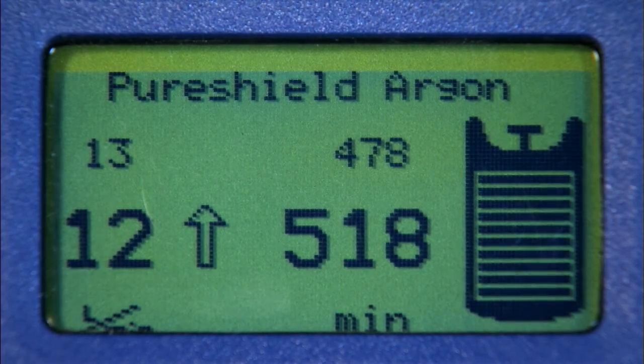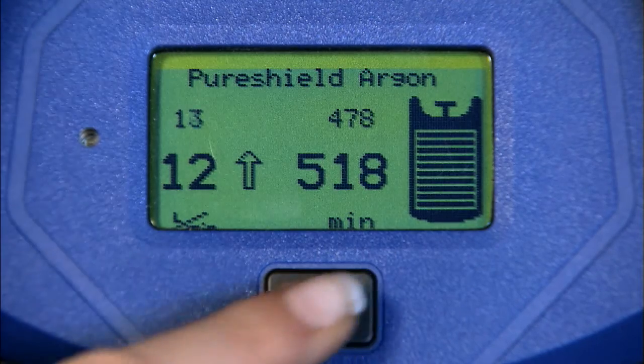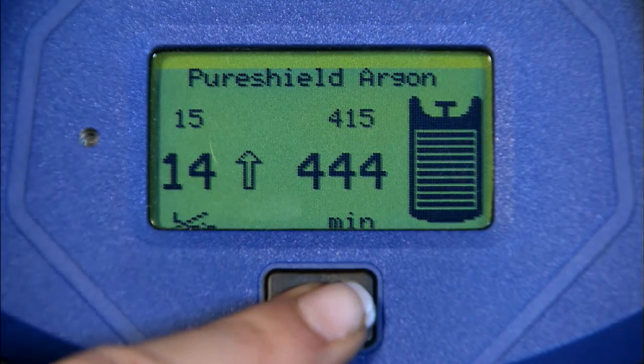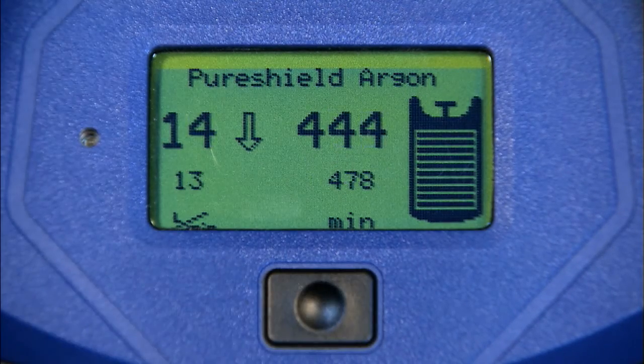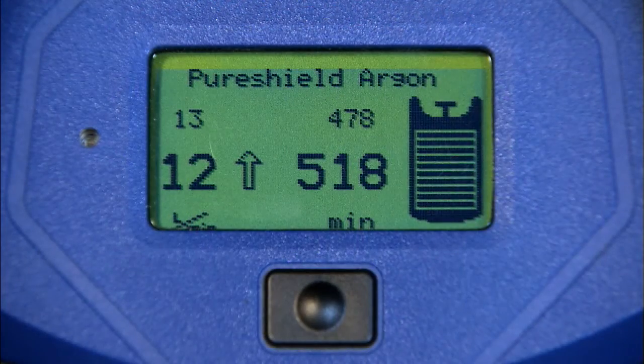Adjacent to the flow rate set is an arrow which represents the direction you will change the flow rate. Simply press the black button and the flow rate will change in the direction indicated. To change the direction of the arrow, simply hold in the black button for approximately 2 seconds. The numbers to the right of the arrow indicate how long you can weld with that flow rate.